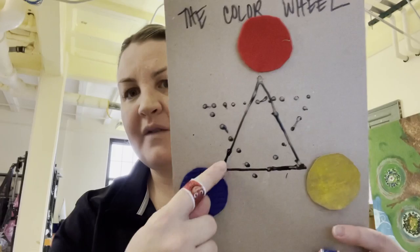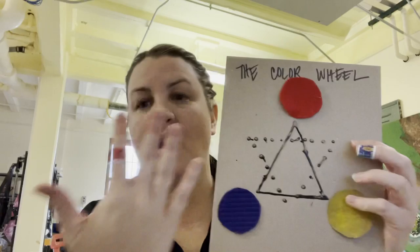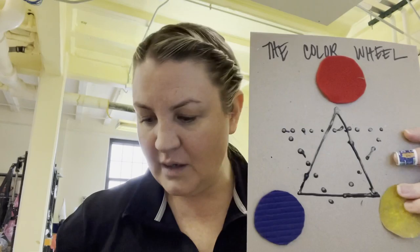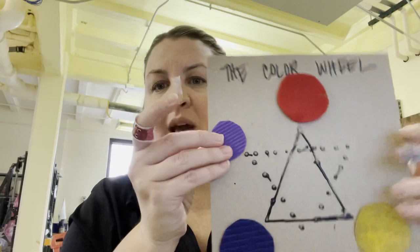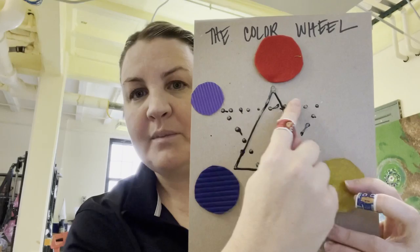All of your primary colors are at the points of the straight-line triangle pointing up. Those are the colors that make every other color in the world. Every color is made out of these primary colors. If there weren't these primary colors, you'd just have some random colors. So primary colors make all of the other colors. If you add blue and red together, you're going to get purple.